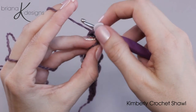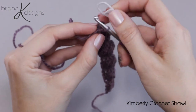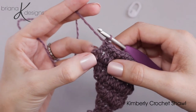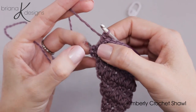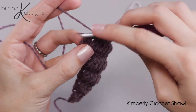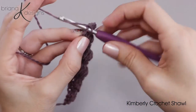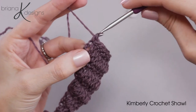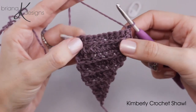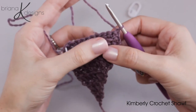We can take that stitch marker out and now here is where we increase for this row. We are going to go ahead and do a single crochet into the top of that chain three from the previous row. So now we've increased along that side and that's it. Now we will turn, do a chain three and do the fork clusters again.